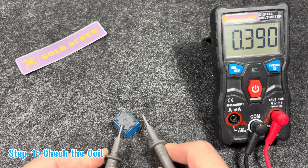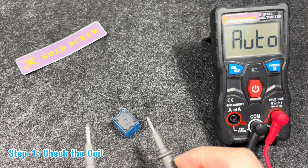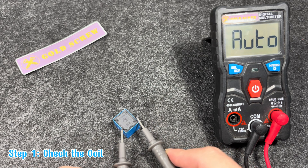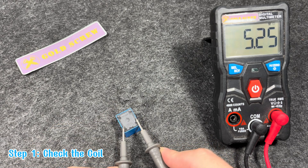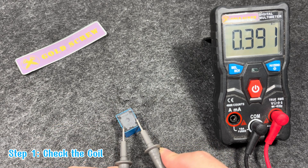As you can see here, the resistance measurement between pins 1 and 2 is showing about 0.39 kΩ, so the two coil pins of this relay are still good and working properly.